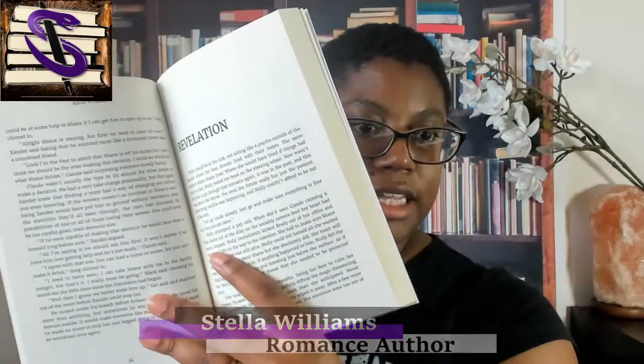Let me show you real quick. This novel I did with CreateSpace — it's just super basic on the inside. This is my third book, y'all — if you haven't checked it out, go check it out. And my most recent novel, Ferocious, I did with IngramSpark.